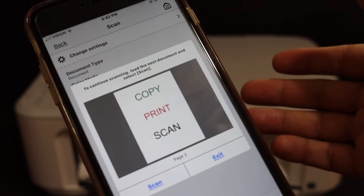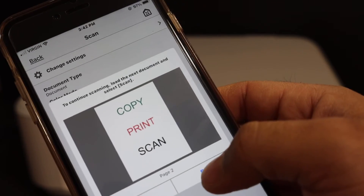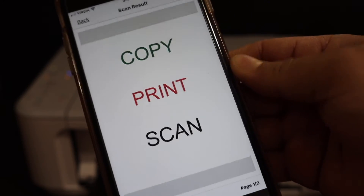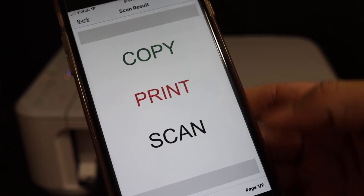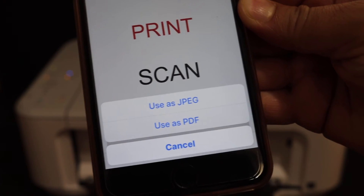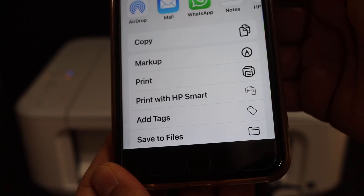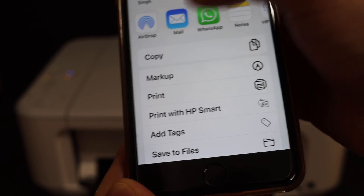So we have two pages scanned. Now to save it, simply click on the exit button first and you will see both scans are available on the next window. Here we can save it — click on the button and you can save it as a PDF or JPEG. Select PDF.